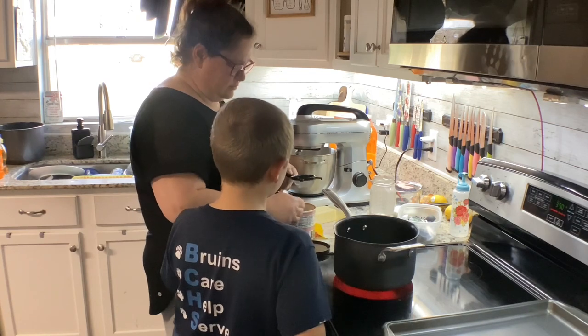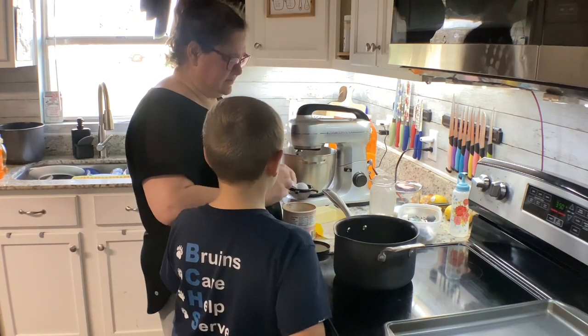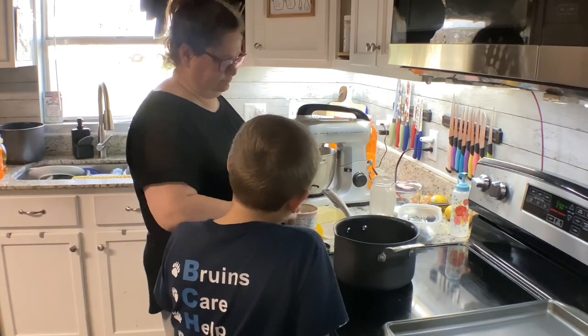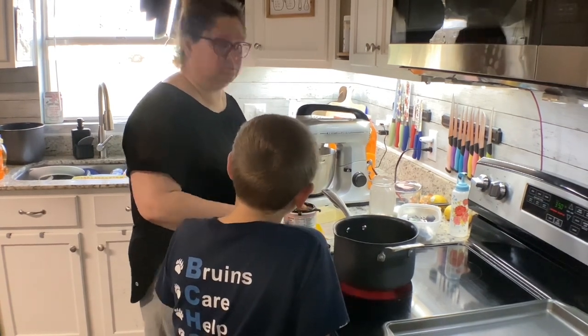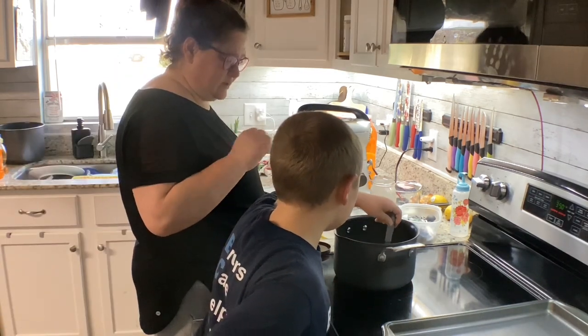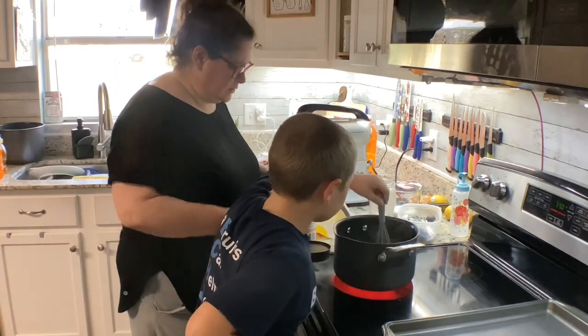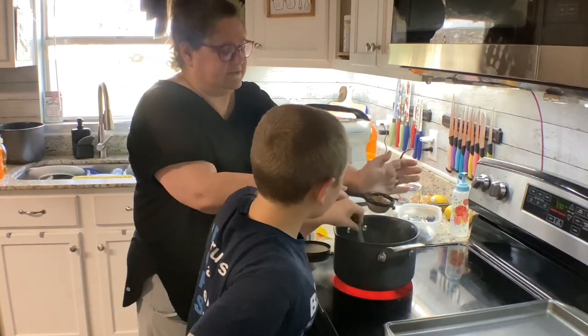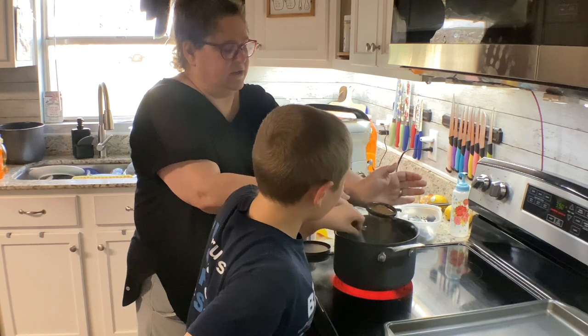And you're going to have to stir it around. Don't put it on the bottom of the pot, it's going to melt. I'm going to do this. Or you keep stirring. I'm going to do like this because we want to get all the lumps out.